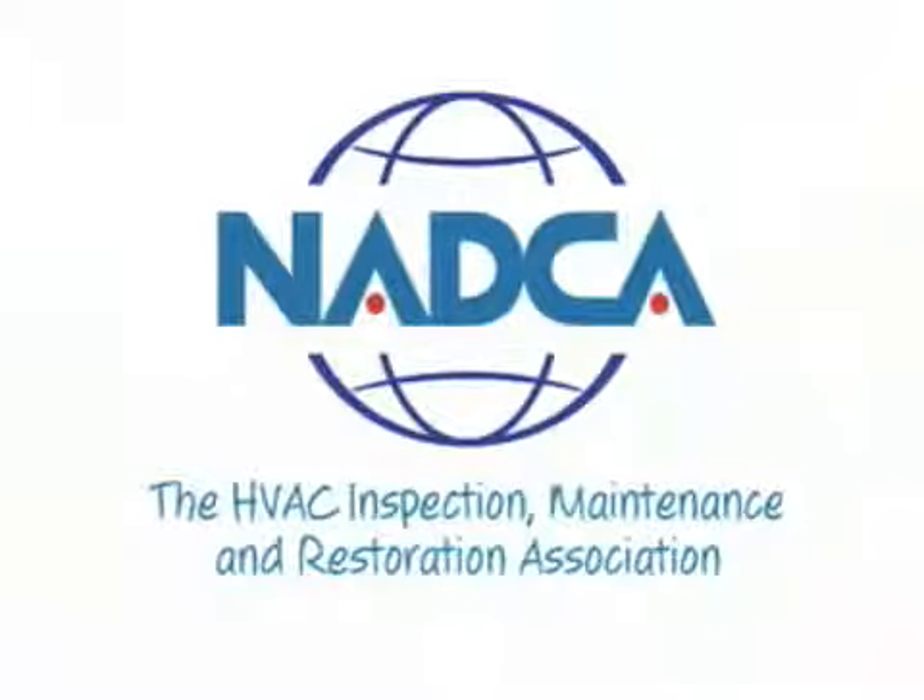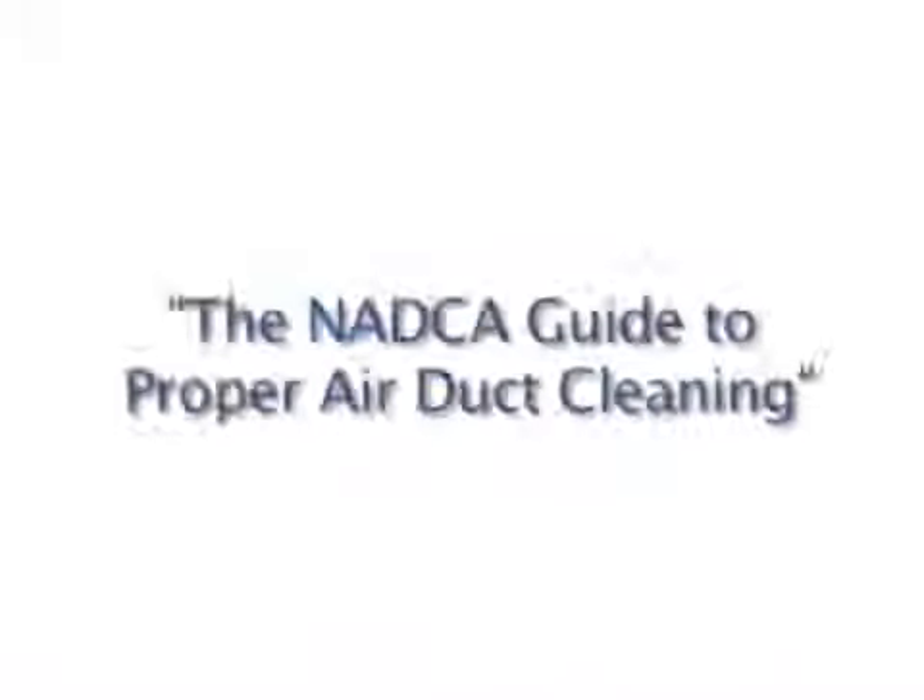Welcome to the National Air Duct Cleaners Association's Video Library. We've prepared this series of brief videos to inform and to educate. The topic of this video is the NADCA guide to proper air duct cleaning.